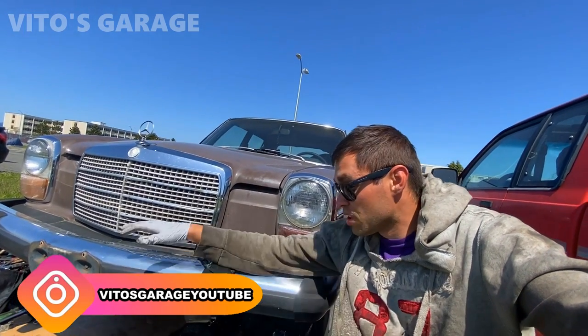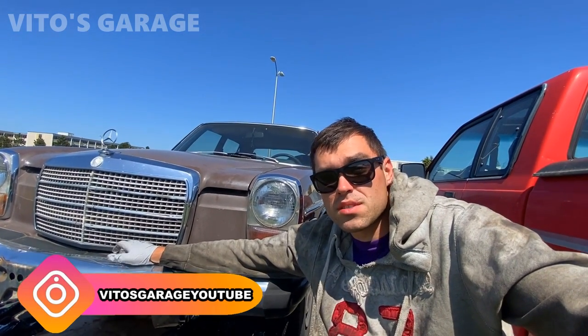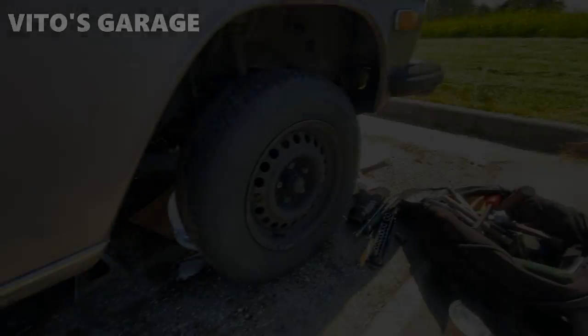Hey guys, welcome back to Video's Garage. Thank you so much for watching and tuning in. Today we're going to be working on this amazing machine — a 1976 Mercedes 240D.